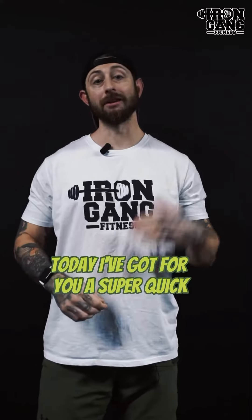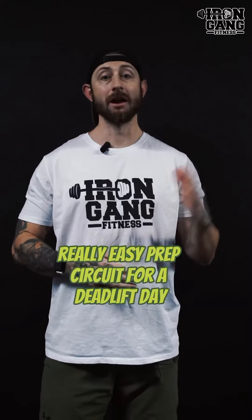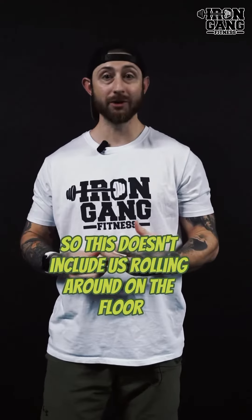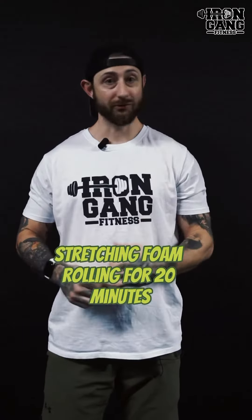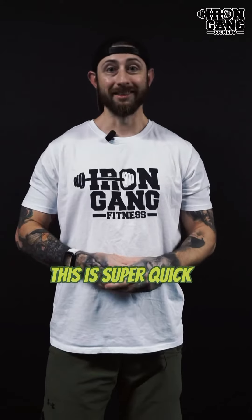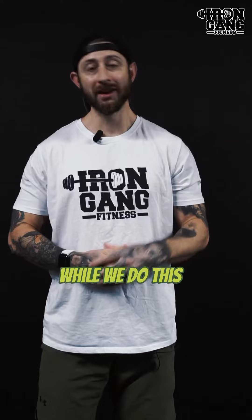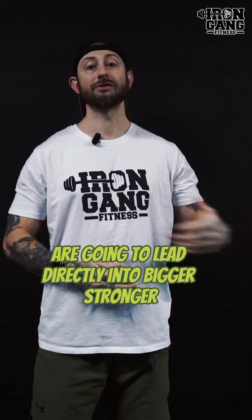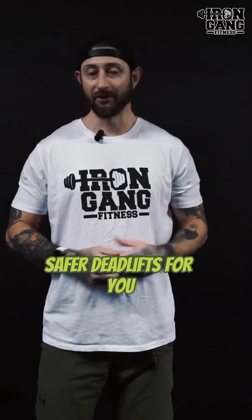Today I've got for you a super quick, really easy prep circuit for a deadlift day. This doesn't include rolling around on the floor, stretching, or foam rolling for 20 minutes. This is super quick — we're actually going to be doing exercises. All three of these exercises I'm going to show you are going to lead directly into bigger, stronger, safer deadlifts for you.